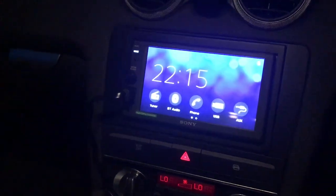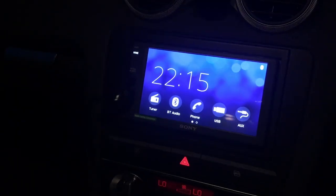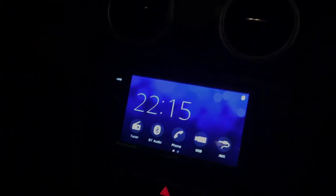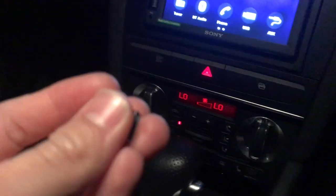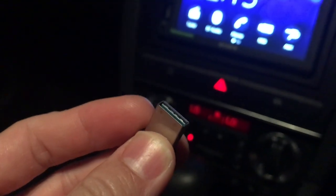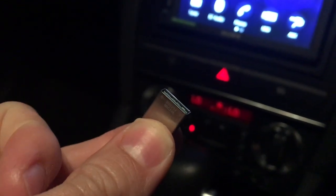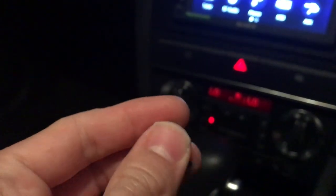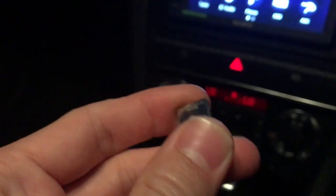This is just a quick video on how to update the firmware on the Sony XAV-AX1000. We'll be using a USB memory stick for this. First of all, type in on Google or go on Sony's website and type in Sony XAV-AX1000 firmware update and download it.